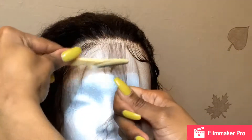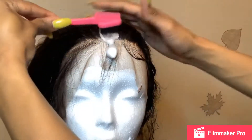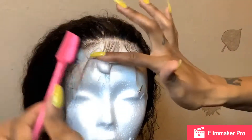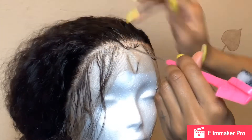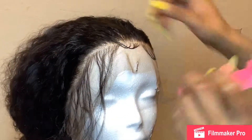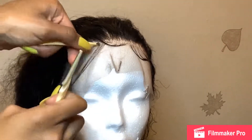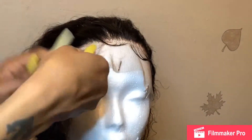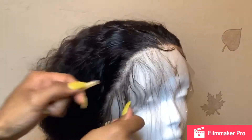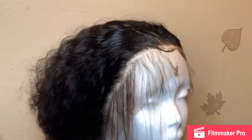Cut them with your razor or scissors. When you are cutting them, I wouldn't cut them so short in the beginning — because once they're cut short, you can't grow them back. So I wouldn't cut them so short; that way you have room to play with them. You guys know the drill: pluck, razor them off, cut them off, and then swoop. Mousse, then swoop.